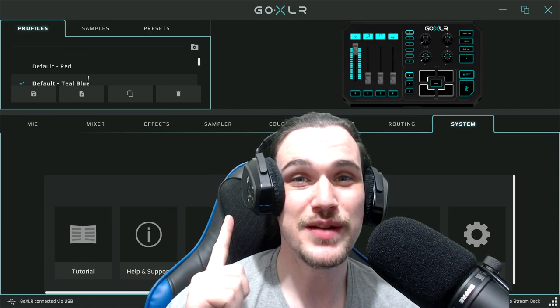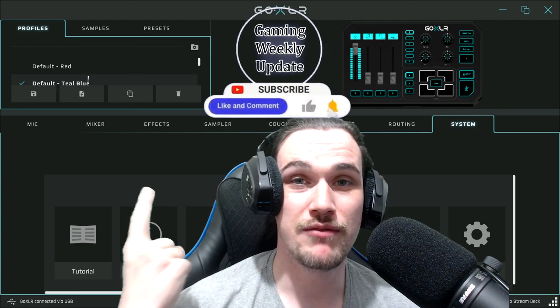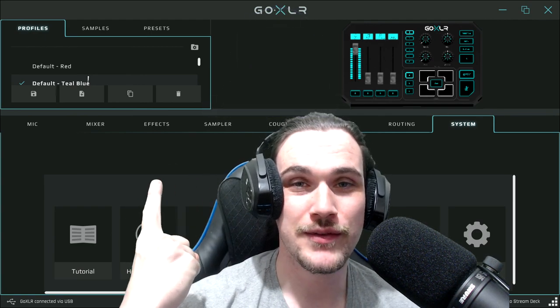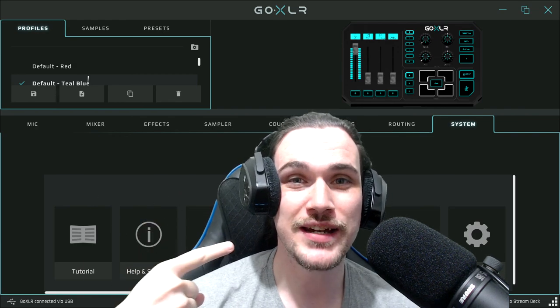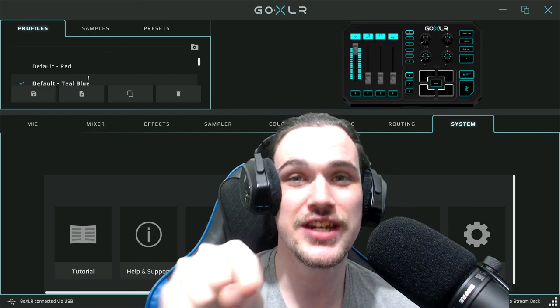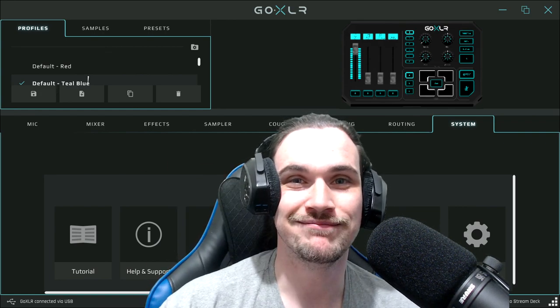Thank you so much for watching. As per usual, if you liked what you've seen please like, comment, and subscribe, and remember to hit that bell if you want to see any more videos or live streams on this channel. I've been Kieran of Gaming Weekly Update — we'll see you in the next video, goodbye!